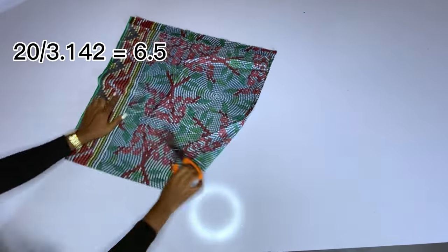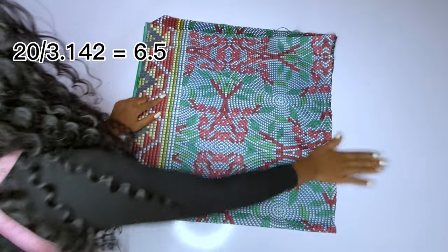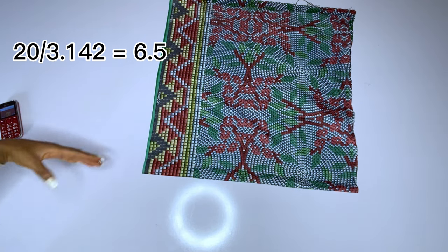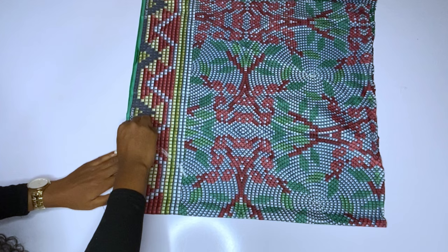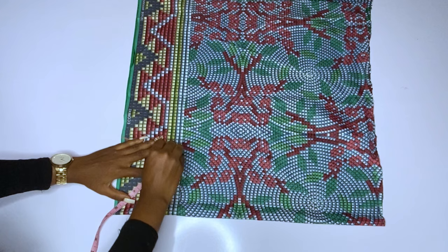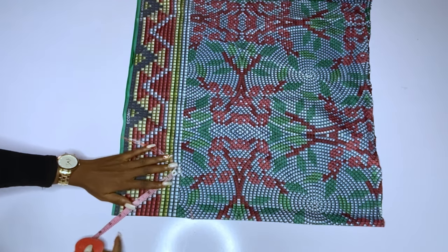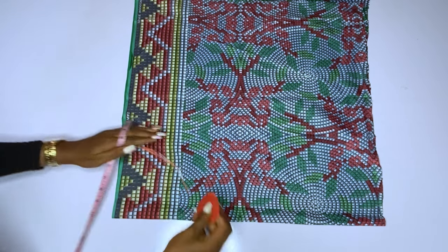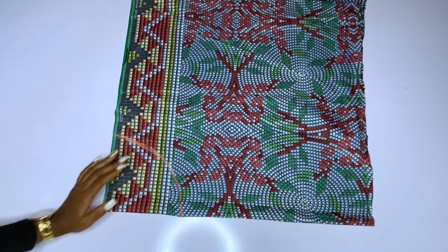Our armhole is 20 inches — you will divide it by 3.142 and I got six point something, but I approximated to 6.5. So if your round armhole is 18 you will divide by 3.142 and whatever you get is what you will use for your radius. You can see I am using 6.5 for my radius. This is a half flay — one side is unfolded, one side is open. Please make sure that one side of your fabric is unfolded; this is very necessary.